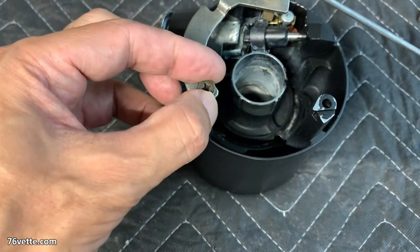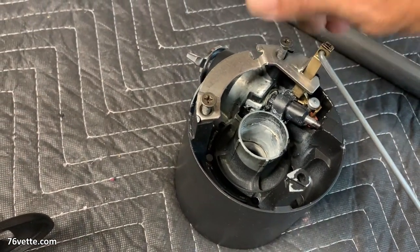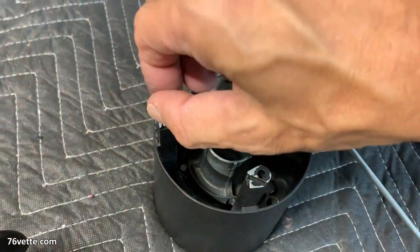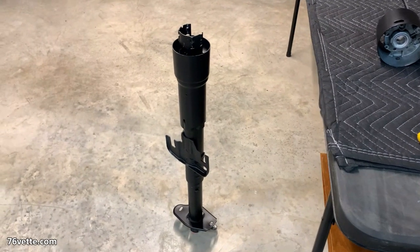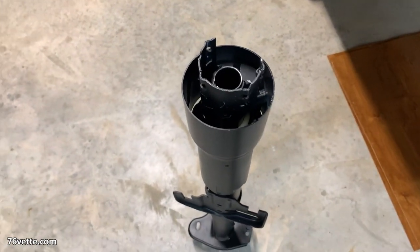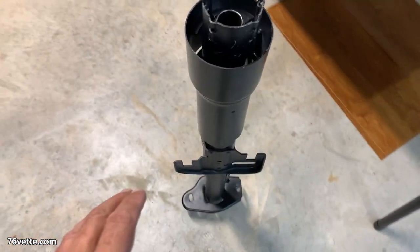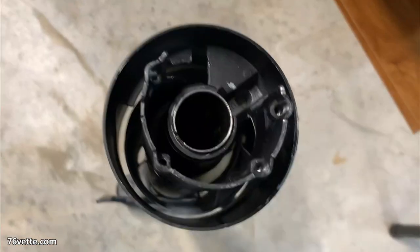I had to assemble and disassemble this steering column several times because I just wanted to see if I could figure things out. It took me several hours, but as you can see it's kind of precarious how I have this thing standing on one end.